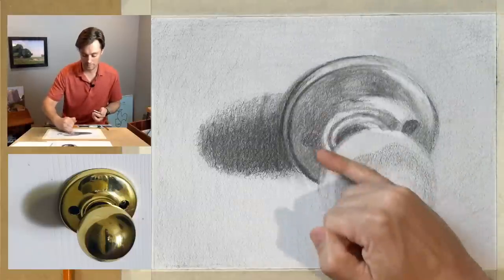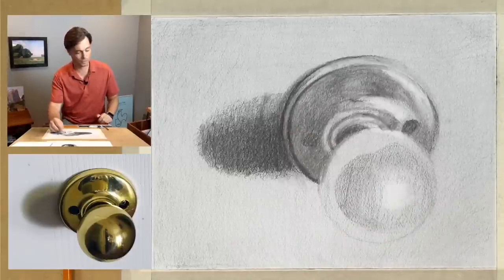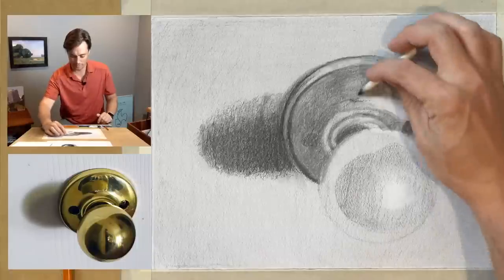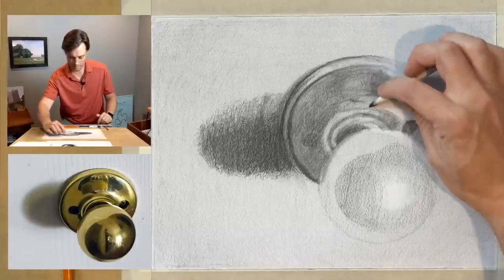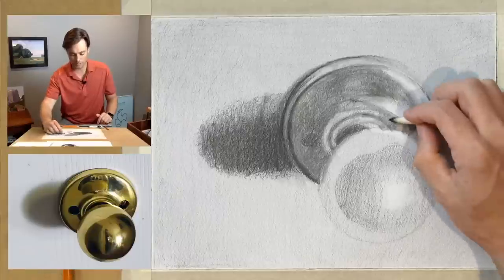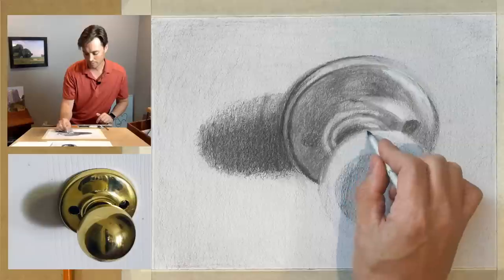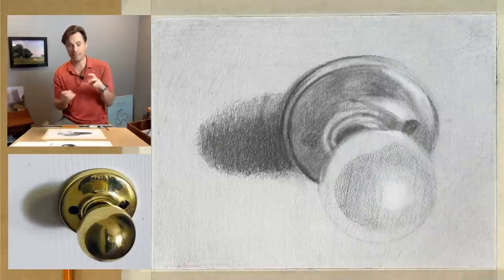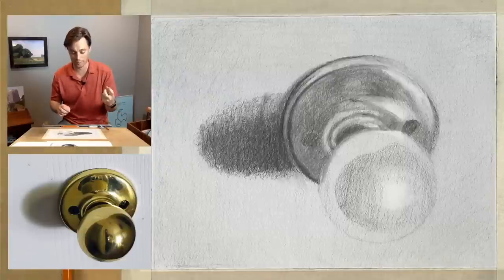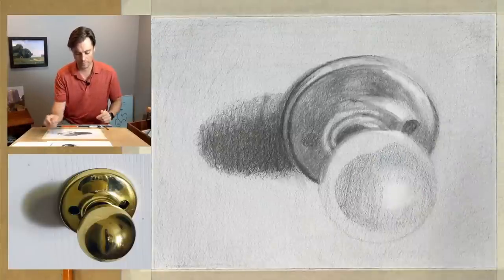What we're doing throughout the drawing process is paying attention to that raw data — building a drawing that's recognizable for the viewer so their brain accepts it as a doorknob. The challenge is that stuff is happening optically that our brain is intentionally ignoring, and we have to tell the brain to pay attention. I'm refining these negative spaces, looking at these reflections, intentionally keeping edges soft. That edge variation is going to be really critical — some areas sharper, some softer. When we're drawing something highly reflective, our brain wants to make everything sharp, but as you can observe there are reflections with sharp edges and some much softer.